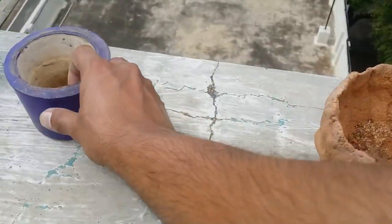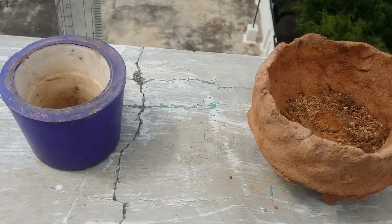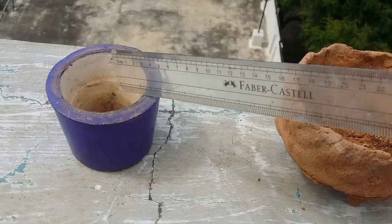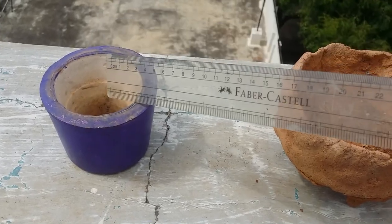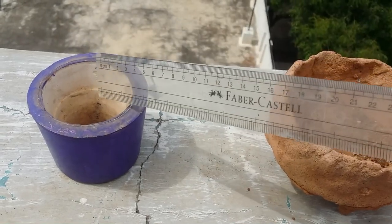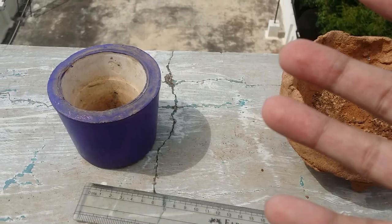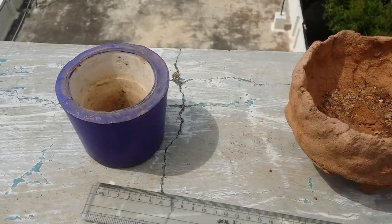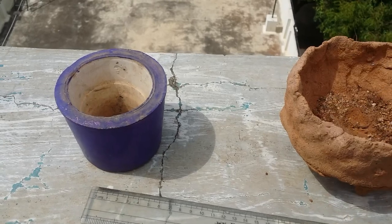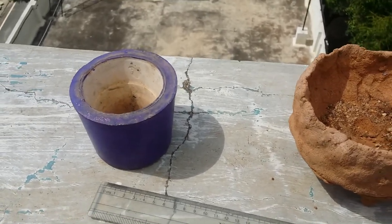For a pot that's around 7 centimeters deep, you can grow one medium-sized succulent or a pup — but don't grow a mother plant in such a small pot. The size of the succulent should match the pot. You cannot have a large succulent in a small pot, or a small succulent in a large pot.